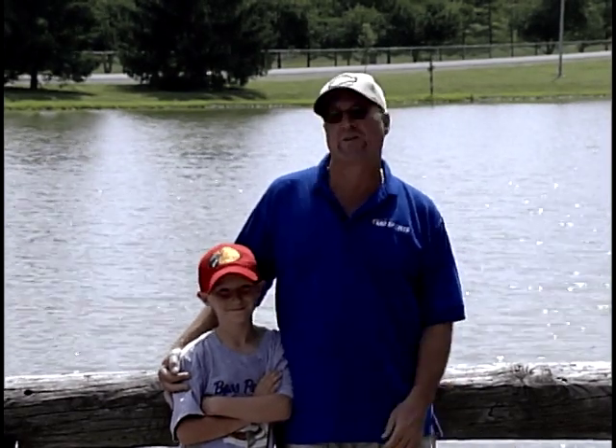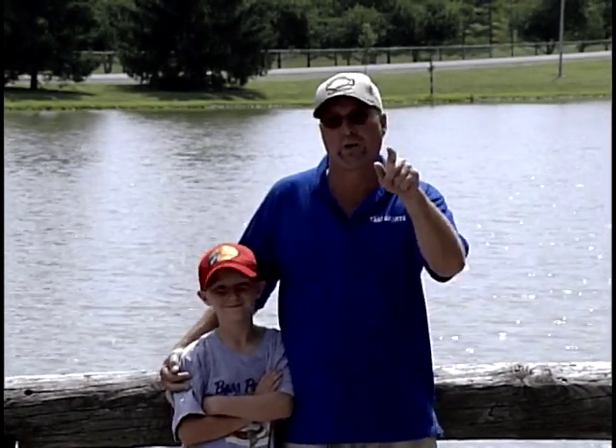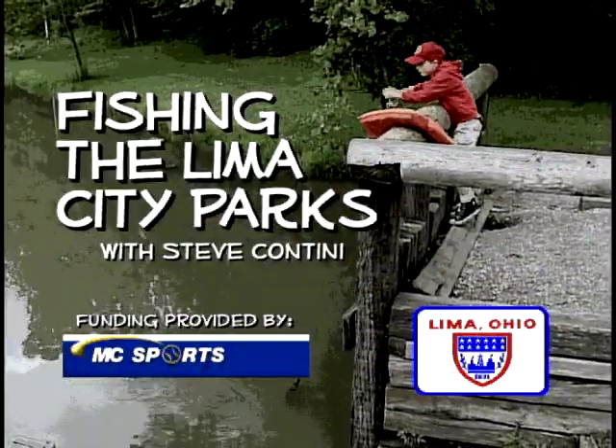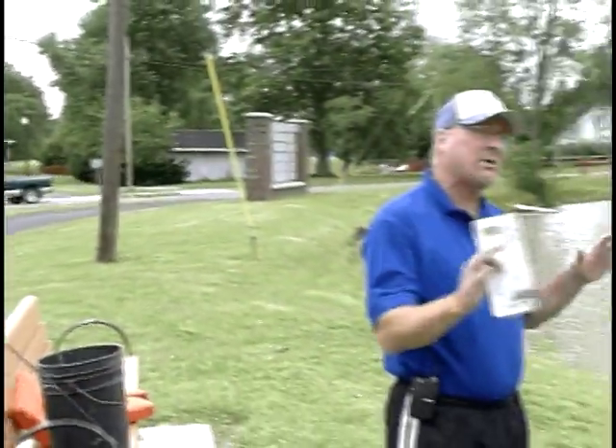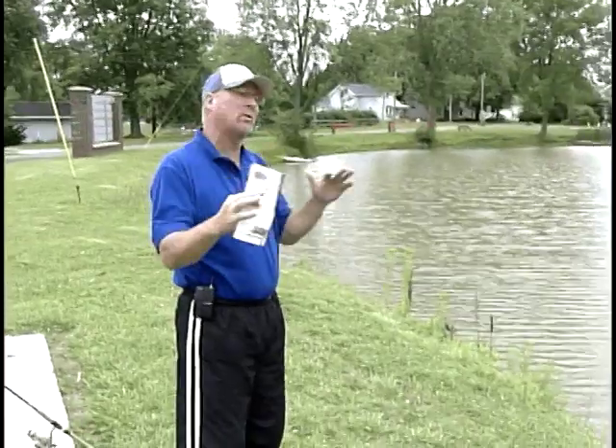I'm Steve Contini and this is my son Sebastian and we're going to give you some quick tips on how to fish the Lima Parks, brought to you by MC Sports and the Lima Mall. Come out and enjoy the parks. Today our quick tips are coming from Hoover Park, right across from Safety City, and we want to make sure you're safe and follow regulations.